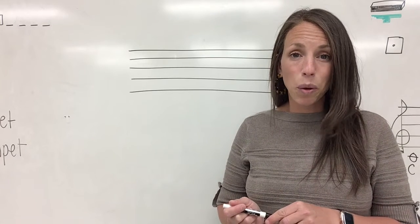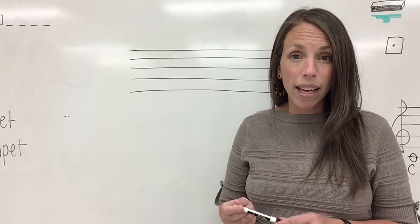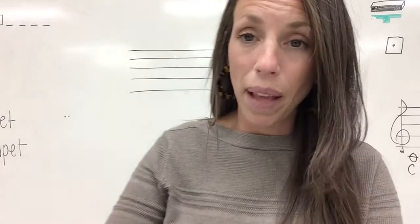Now that you have your materials, let's get started. First, take your piece of blank lined notebook paper and your pencil.